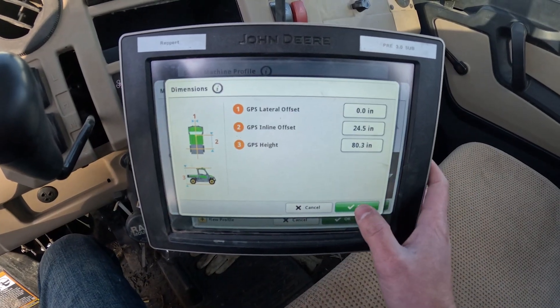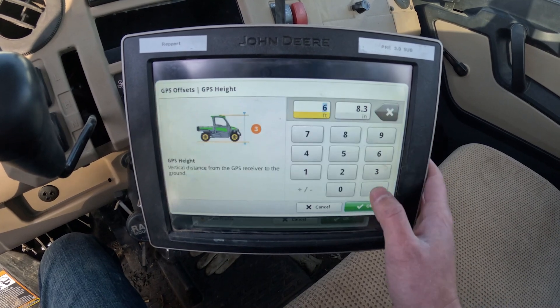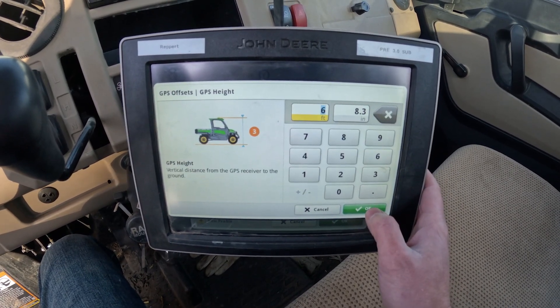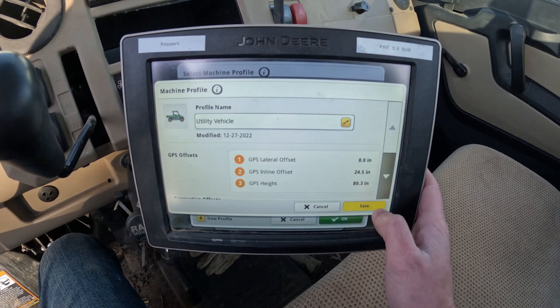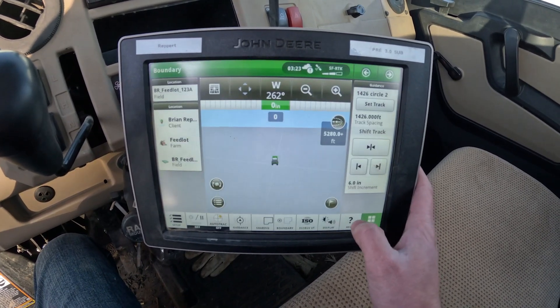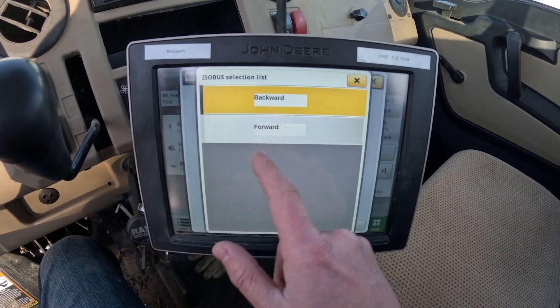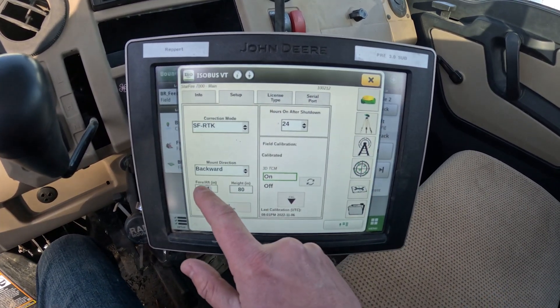No different than a tractor, we need to make sure our measurements are correct on the gator. So here we are verifying that our dimensions are entered. Next we're going to check the orientation of the globe is set, and that our height of the globe to the ground is entered, followed by a TCM calibration.